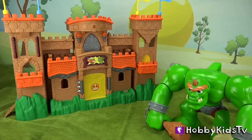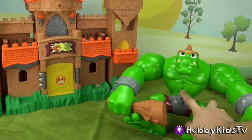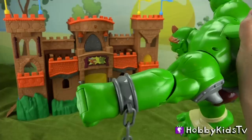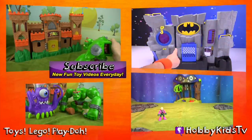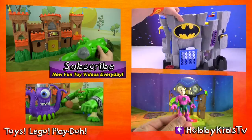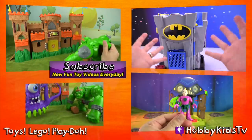Let's see what happens when we bring the ogre around. It looks like the giant's belly button has a little indicator light that communicates with the light on top of the castle, making the ogre and the castle interact with lights and sounds. If you like this video, give us a thumbs up and subscribe for some more awesome Imaginext action!